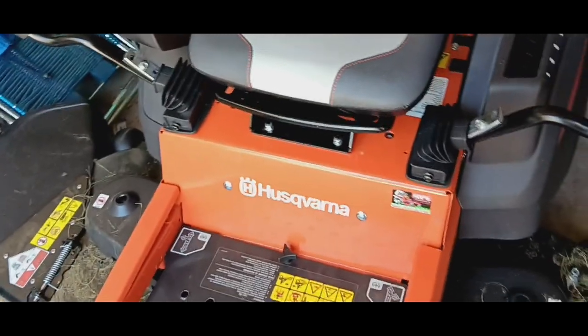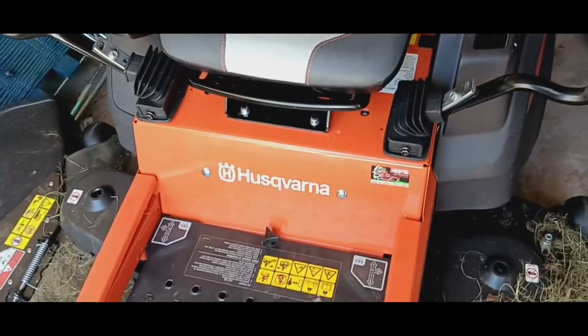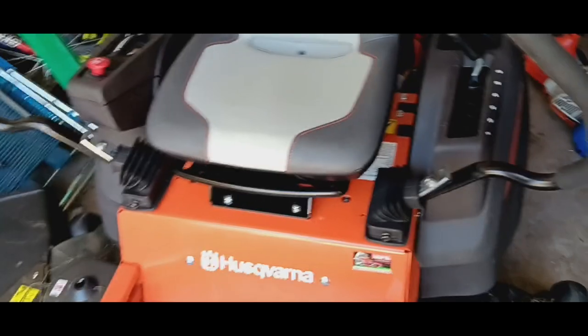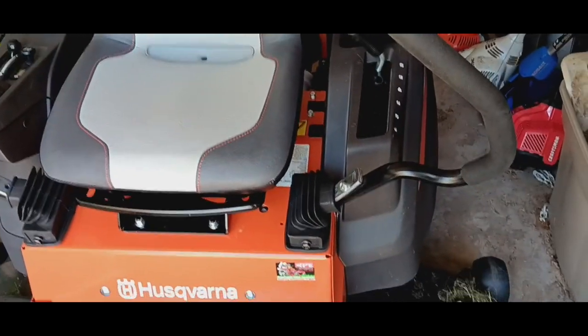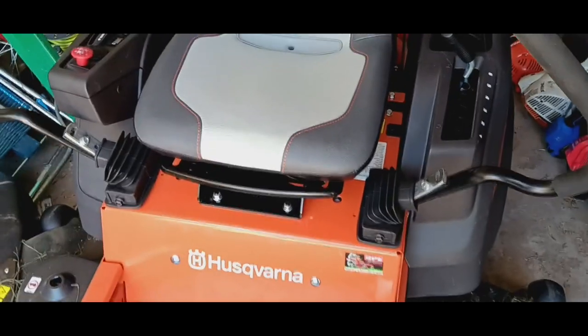It was my first ZTR mower and I miss it so much. I'd love to get another Dixon identical to it. I found one, but it needs a lot of work and I have nowhere to put it.